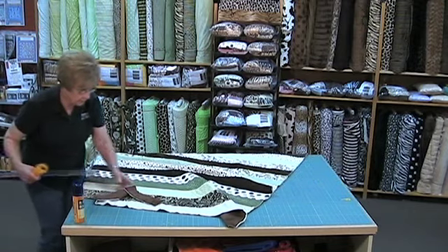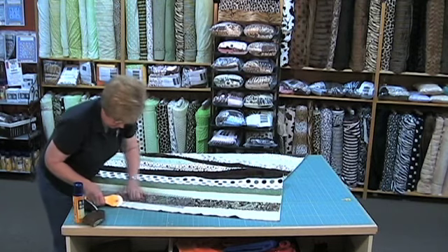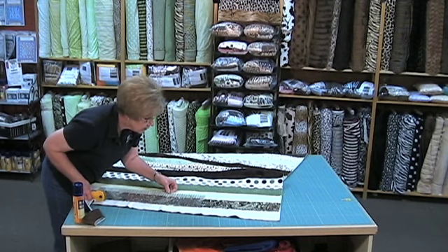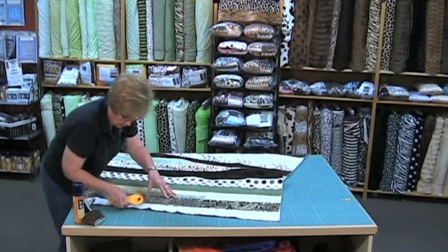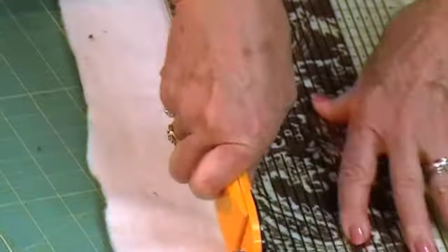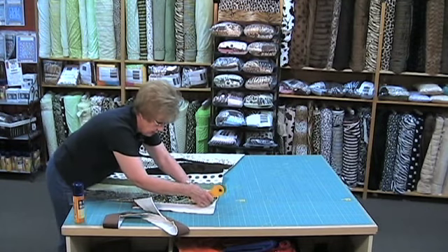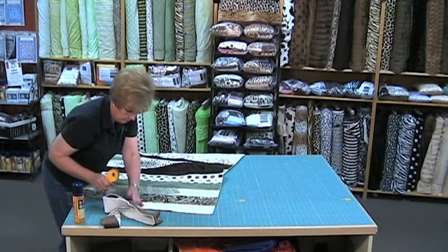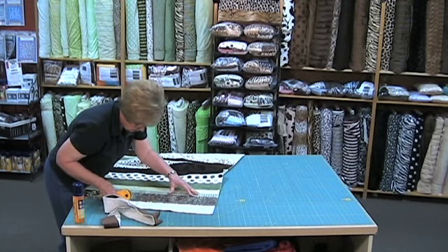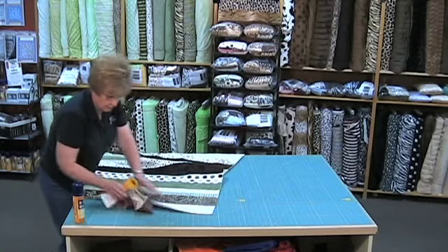So we're going to go clear across here and then we'll go around the corners. I don't know how grandma used to make a quilt without a rotary cutter — that's one of those modern quilting conveniences that I don't know how we could do without. All right, so there — that one is all straight.